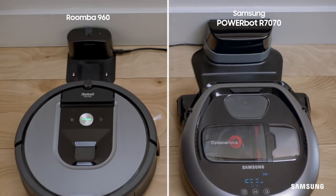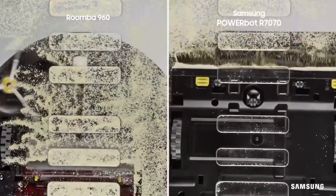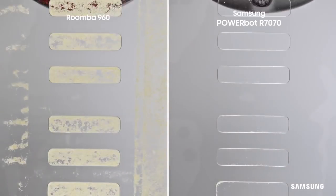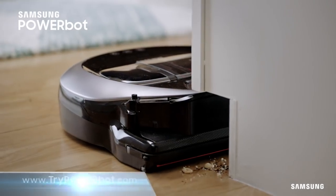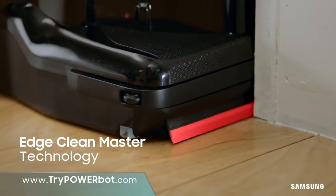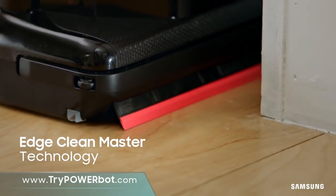You have a choice to make when it comes to a vacuum. There's technology, or there's truly advanced technology from Samsung. They have rubber rollers that can't reach debris on the edge. The Samsung PowerBot is an edge cleaning machine with the revolutionary Edge Clean Master.